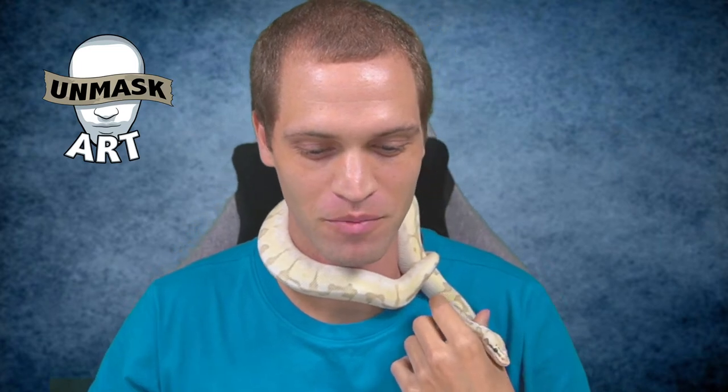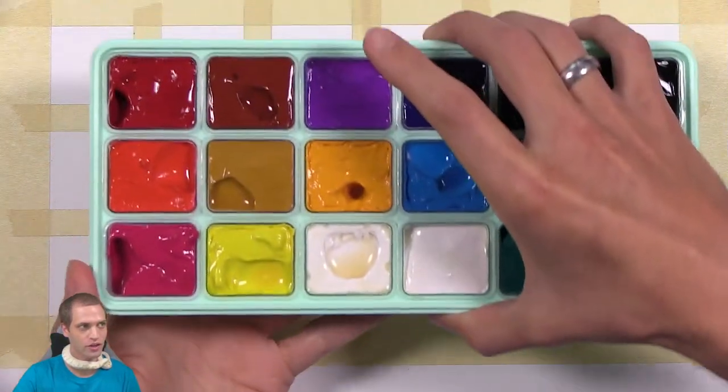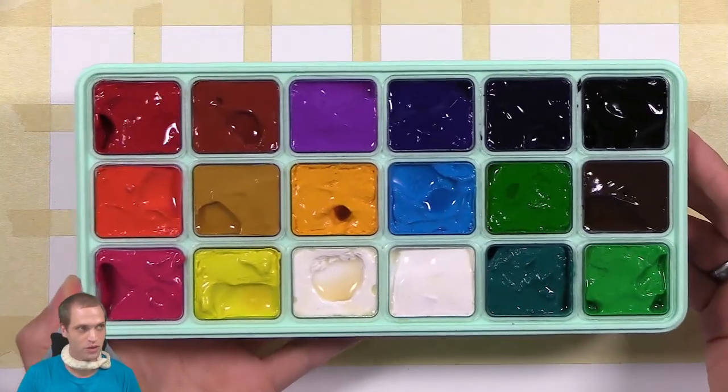Peace everyone, UnmaskArt here, and today I am joined by my good friend Udon. I'm going to be trying out some of the Himi gouache — the jelly gouache I have here. So let's just get right into it. I'm going to be doing a color chart. I always do a color chart, but look at these beautiful colors here.